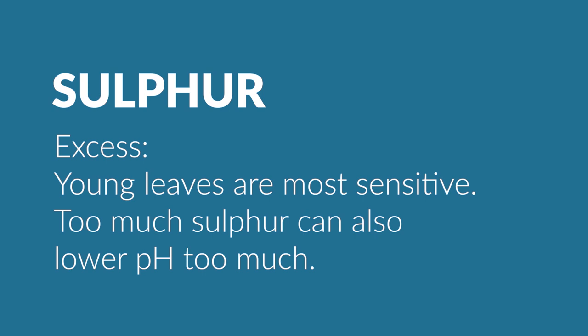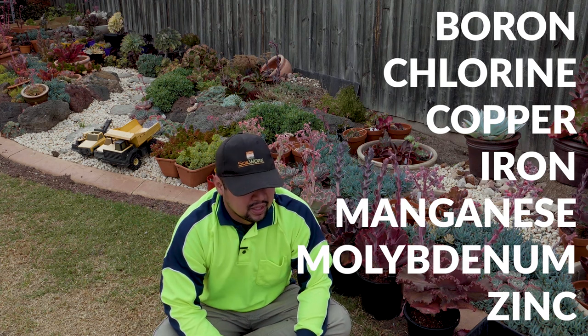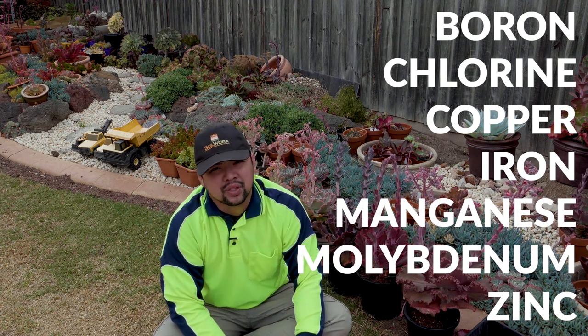A lack of sulfur results in slow growth with small rounded brittle leaves. An excess of sulfur in sulfur dioxide form causes bleached or pigmented necrotic areas in broad-leaf plants and chlorotic spots and bands or brown tips. Young leaves are most sensitive to this. Too much sulfur can also lower your pH too much. There are a bunch of other elements which are only required in trace amounts, so I won't go into details.